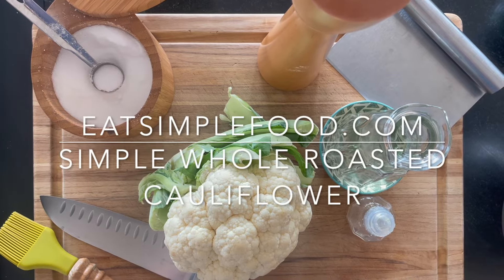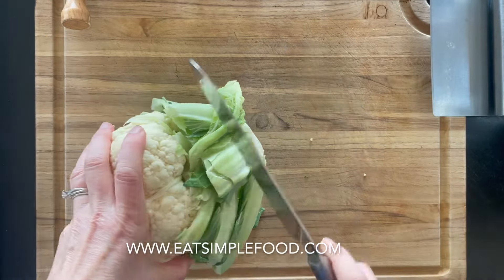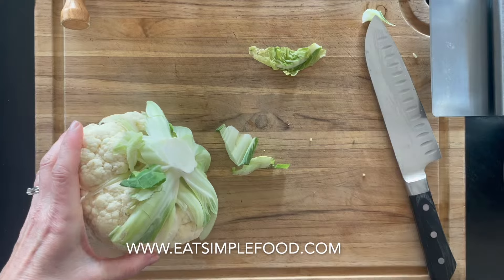This is simple whole roasted cauliflower. The oven is preheated to 425°F and I've got about a one and a half pound cauliflower here.